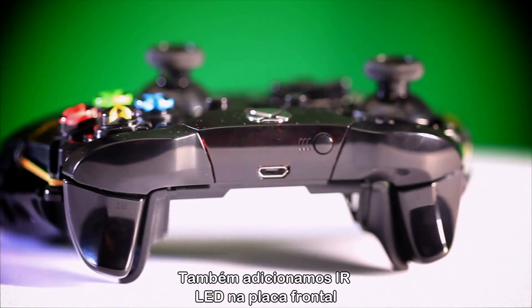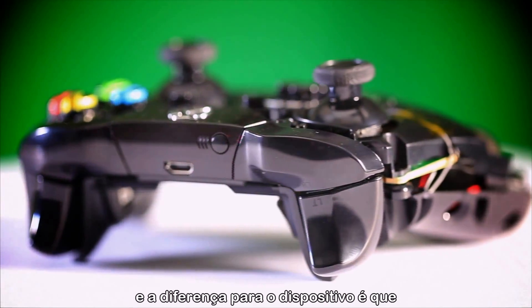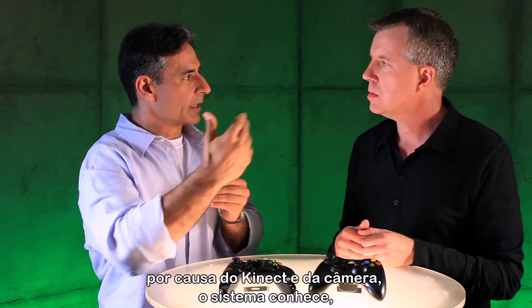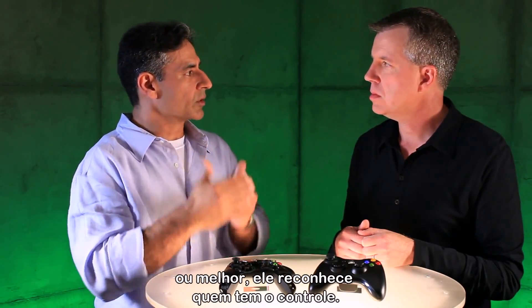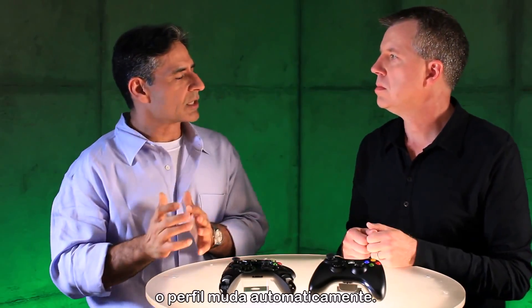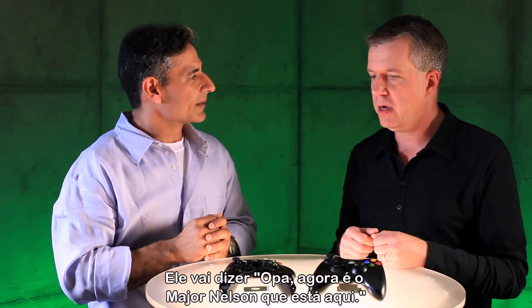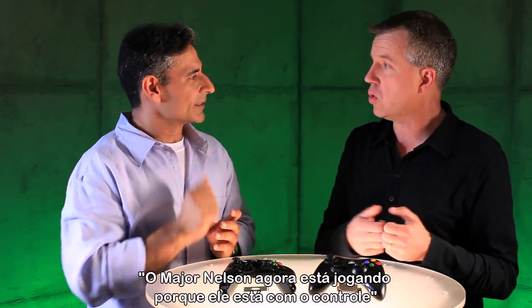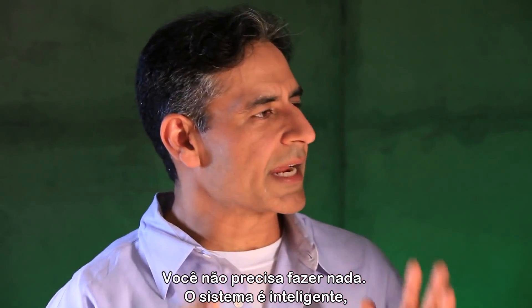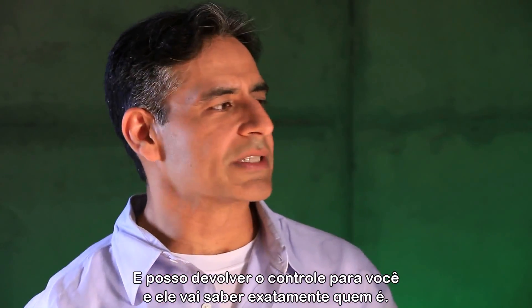We've also added IR LEDs inside the front plate. What that does is the system knows — because of Kinect, the camera — it sees the LEDs and it knows the controller. So during gameplay, if I decide to give you the controller, the profiles automatically shift. It's going to say, oh, Major Nelson is now playing because he has the controller. You don't have to do anything — the system understands. It knows where the controller is, and when you hand it back it knows exactly who it is.